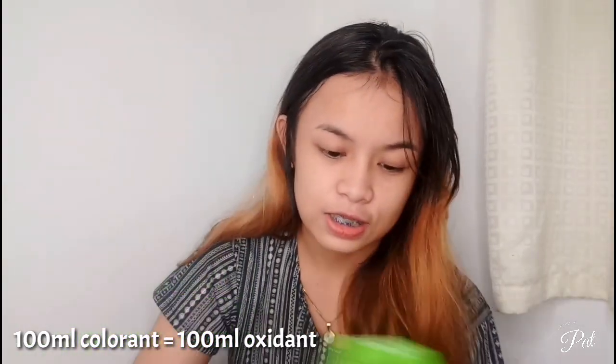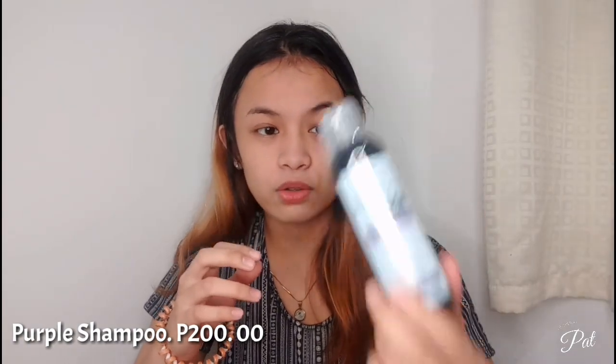I also have the mixing bowl and comb. I have the Keratin Firm Repair Mask, which I'll apply after coloring my hair. For the color, I have the Sun Bright Series powder, shade 9.1 — very light. It's 45 pesos each, and I got two sachets. Then I also have this purple shampoo, which I'll apply after bleaching to see if it's effective.